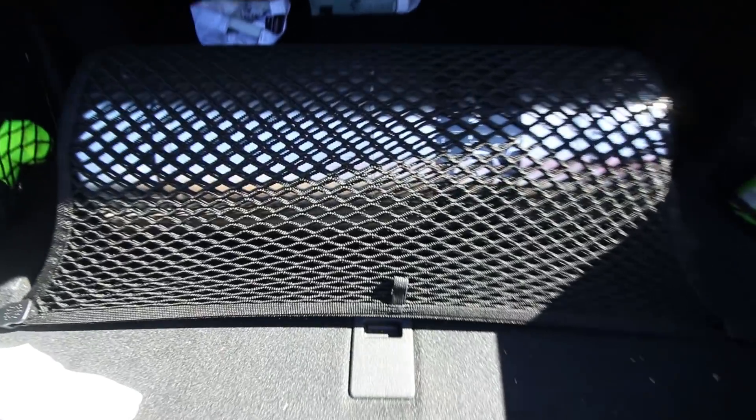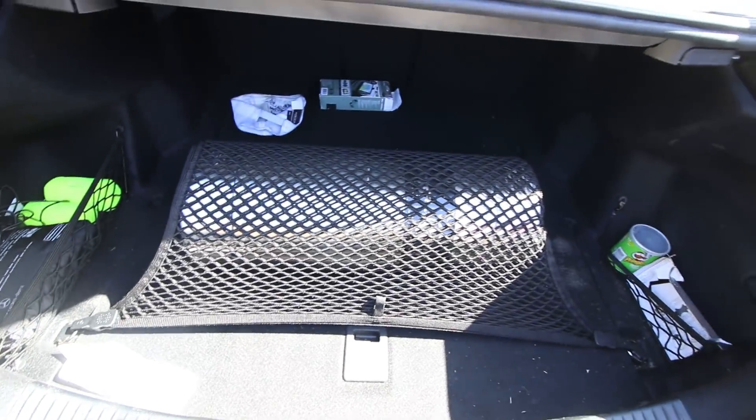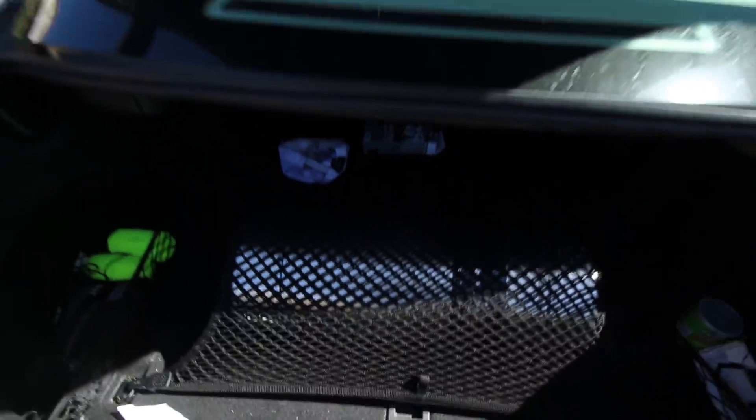Check it out - air ride equipped. It's even better. Let's go fill this bad boy up and get that primer.